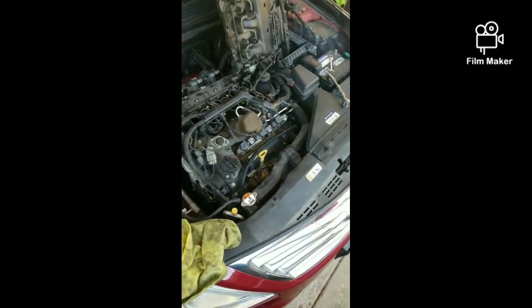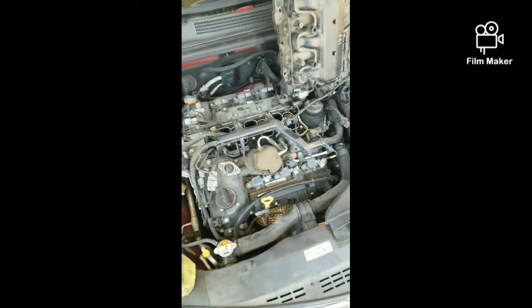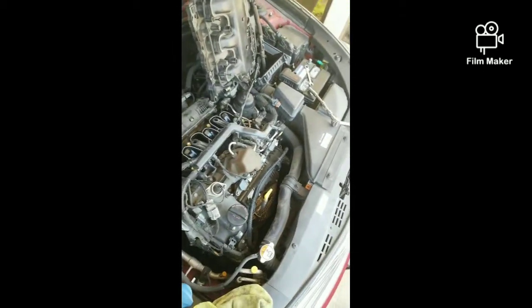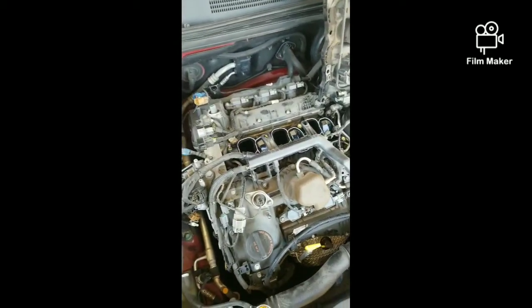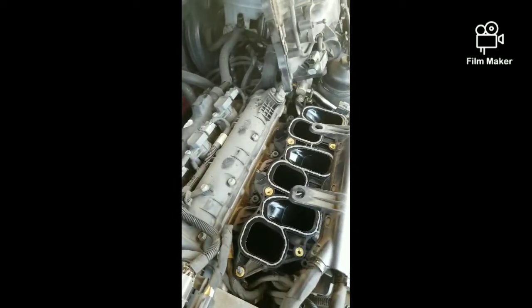Mr. Law Jones coming at you live — hope all is well. Working on this 2014 Hyundai Azera Limited, a car I've had since new. It's got about 105,000 miles on it, so it's due for the plugs to be changed. These are the Lambda motors that Hyundai and Kia make. This car has been really reliable — haven't had much engine issues at all.